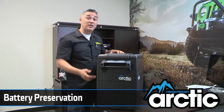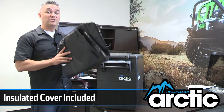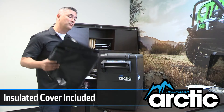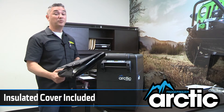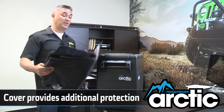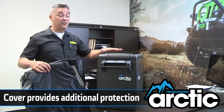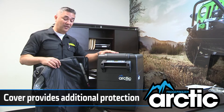We also include a cover. Typically this is about an $80 option with our competitors, but at Smittybilt we made sure to include it. The cover obviously serves multiple purposes. Number one, it's a thermal blanket that keeps the fridge covered so that when it isn't energized, you're maintaining as much cold on the inside as you can.